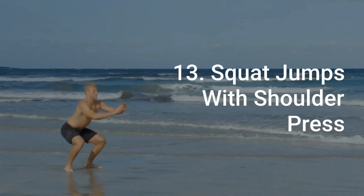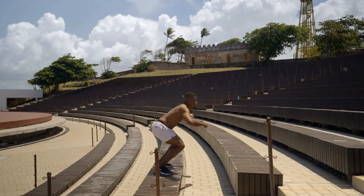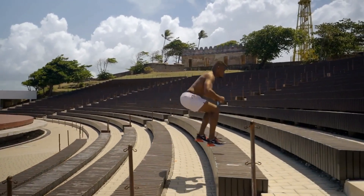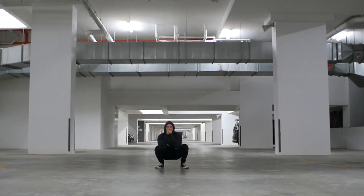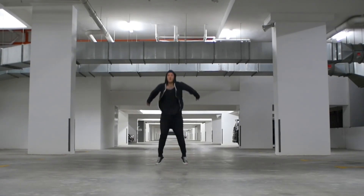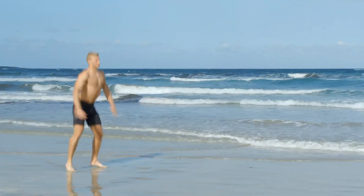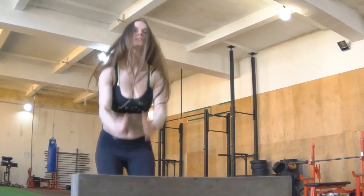Number 13: Squat Jumps With Shoulder Press. Squat jumps with shoulder press are a great exercise to target your full body while getting your heart rate up. Begin in a standing position with feet hip-width apart and arms bent at your sides. Lower down into a squat position then explode off the ground as you press both arms directly overhead. Land softly back into the squat position and repeat for 30 seconds.